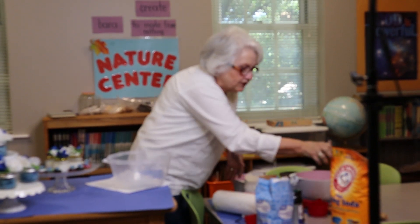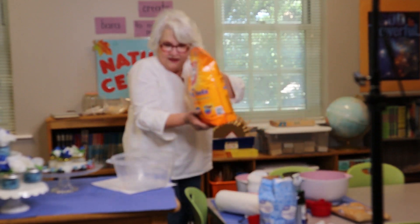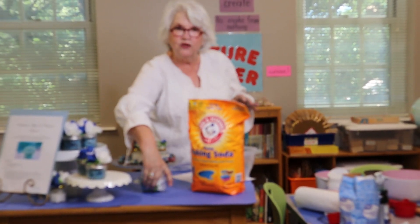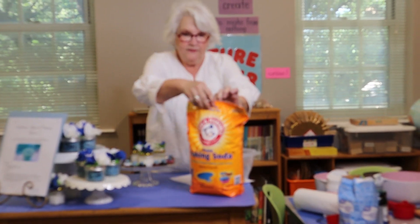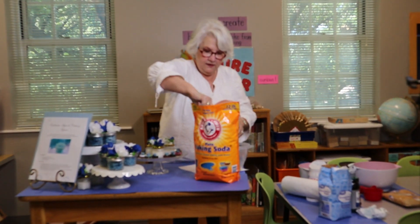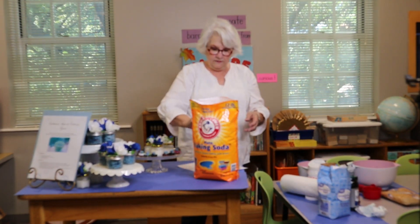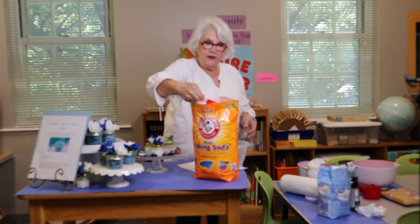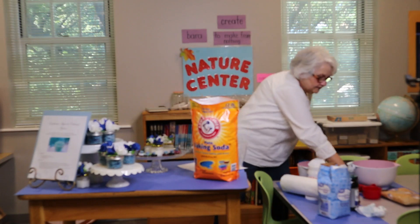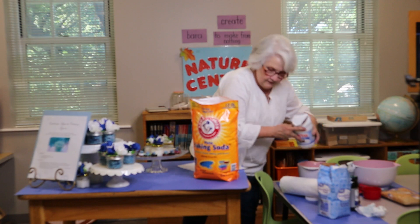And you'll notice the difference in the grains in the baking soda and the sugar. This is a finer grain and you can use it on your face. Dice que van a notar la diferencia de los granitos, que el azúcar es más gruesa y los granitos que contiene el carbonato es más fino. So I'm going to put a little baking soda. Vamos a poner un poco de carbonato. And a little oil. Y un poco de aceite de coco.